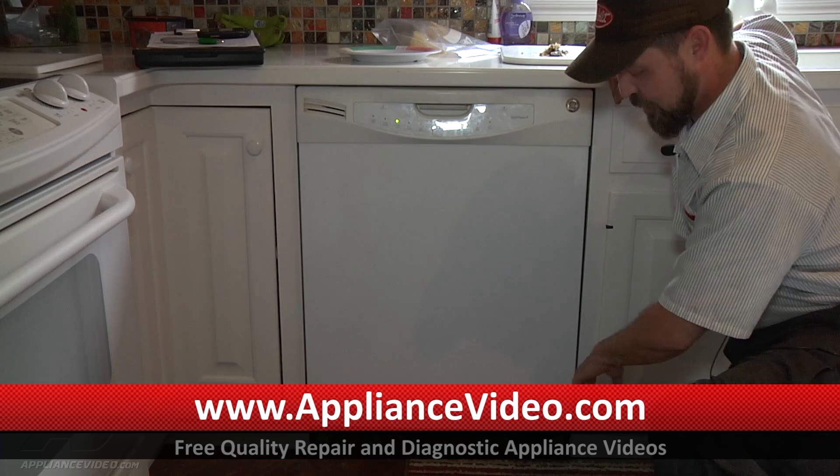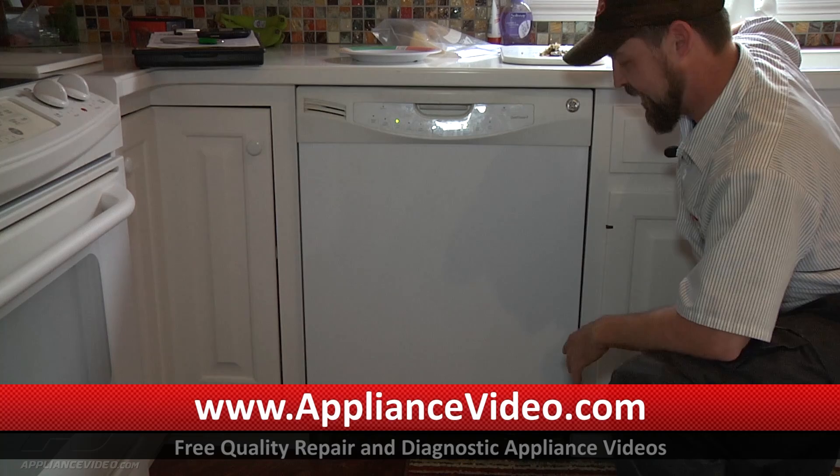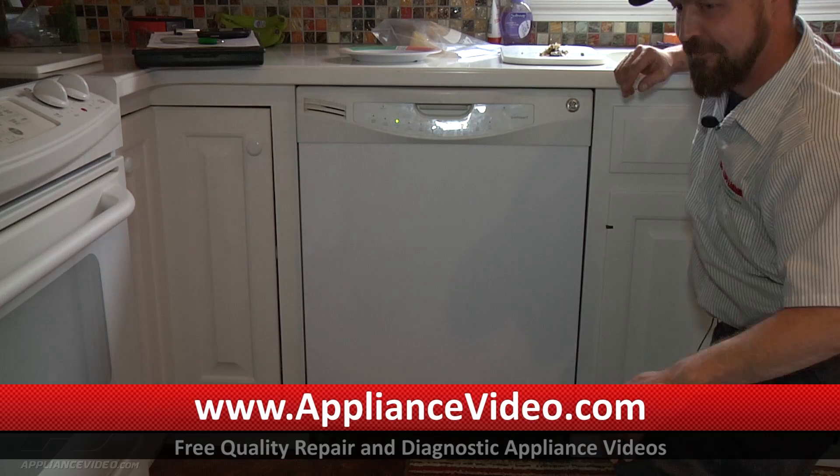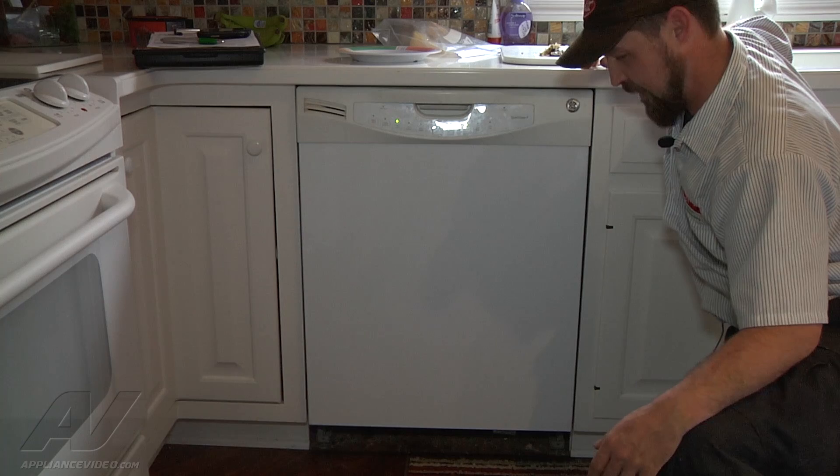The main wash motor is thermally protected, and it sounds like the bearings are going bad. It will probably trip the thermal protector and turn the unit off until it cools down. We're going to run it, confirm that, and get an estimate to replace the wash motor.